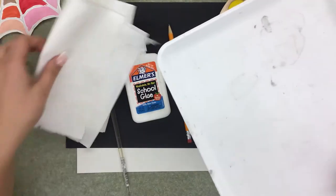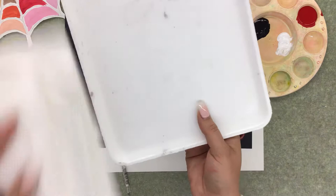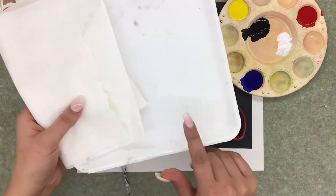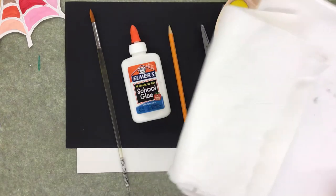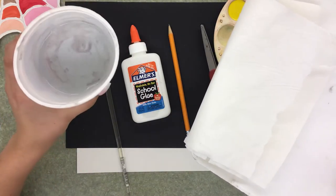You also might want to grab some paper towels for cleaning your brush. This is a styrofoam meat tray, but you could also use a paper plate or something for mixing your colors on. Then we should also get a little bucket or container for water for cleaning our brushes.